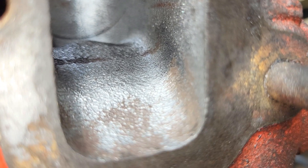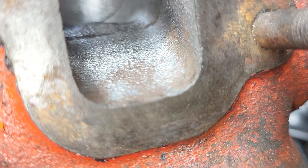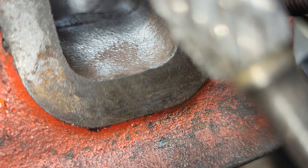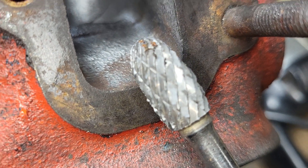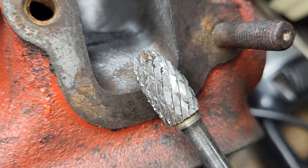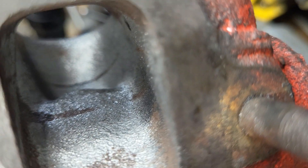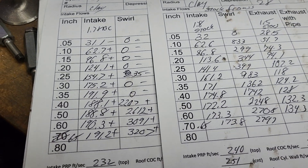Let me show you which burr it was — pretty nasty, designed for taking a lot of metal out in a short period of time. Like I said, it's still two hours of work to do this. Was it worth my time? Let's take a look at the flows and you guys can tell me.